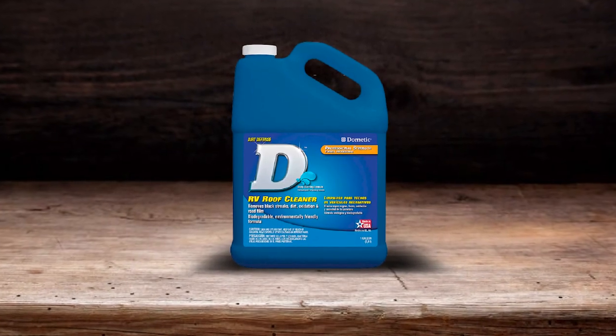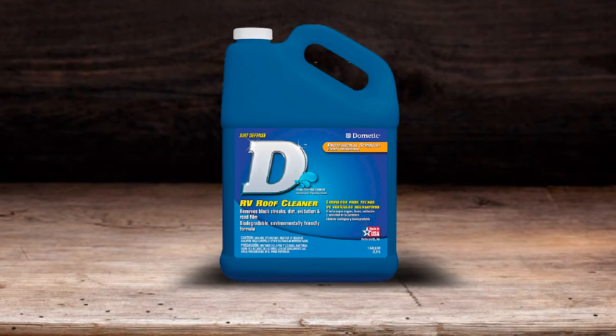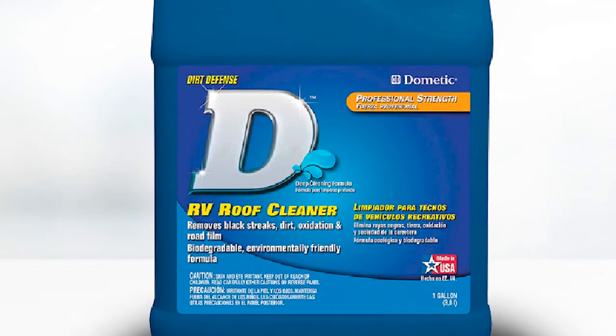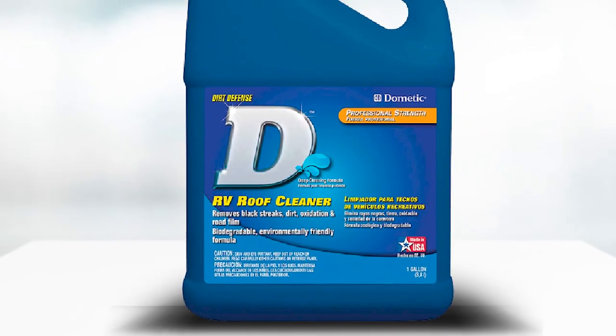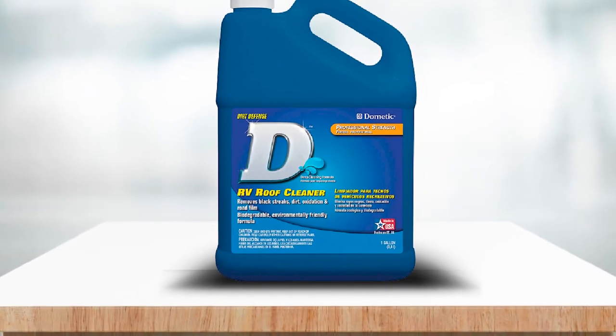The one-gallon container contains a concentrate which you dilute to use, meaning you have a supply of cleaner to last several full RV washes. The biological deep cleanser is non-toxic, so kinder to the environment as well as to your roof. Used with a sponge mop, this cleaner is effective in removing black marks and road grime.